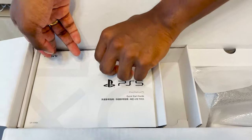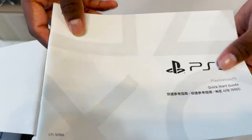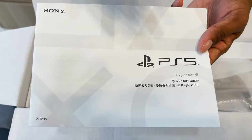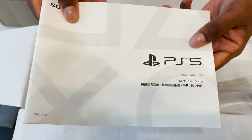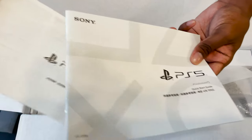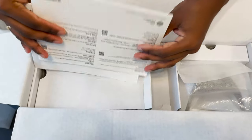Over here we have the instruction manual, which honestly no one's going to read. But if you're really confused, you can open this up and you have exactly what you need to start your experience. They have one in Chinese Mandarin and one in English. And yeah, that's pretty much it.